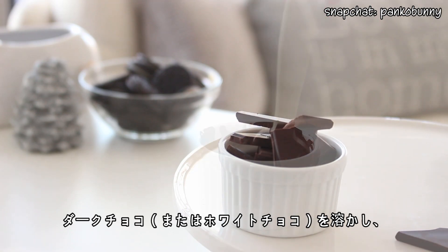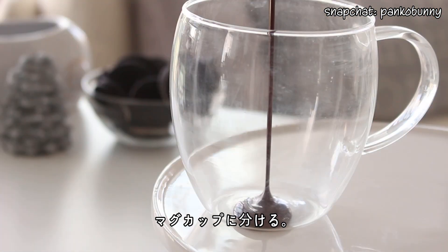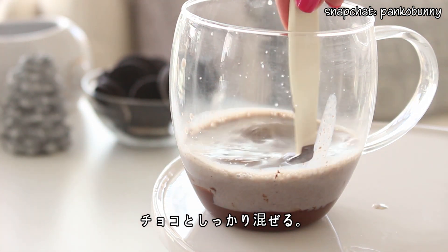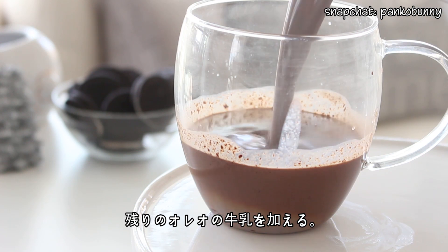Melt some dark or white chocolate, and divide it among your desired mugs. Pour some hot Oreo milk into each mug and mix it with the chocolate. Then add the remaining Oreo milk.